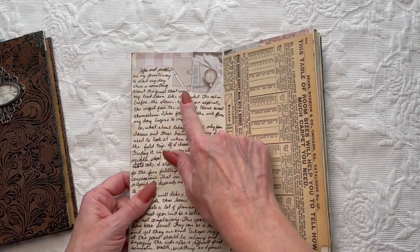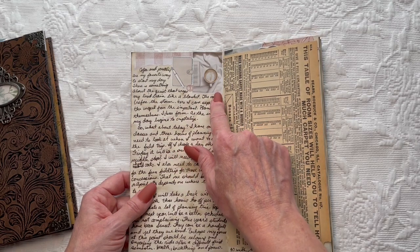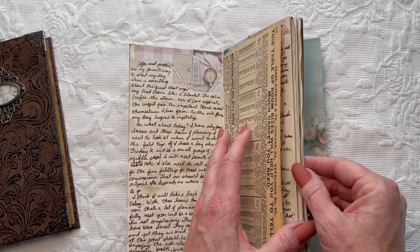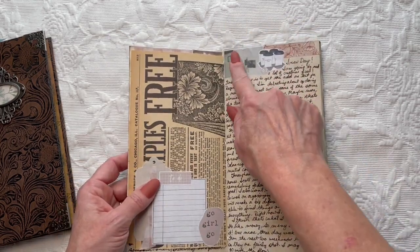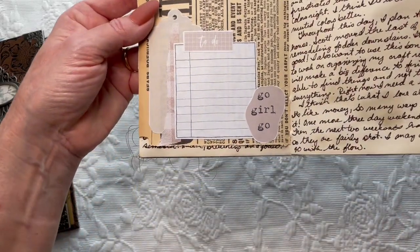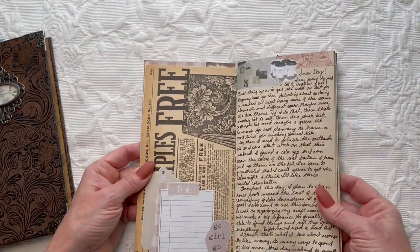One of the things I do is a little bit of collaging every day. That was yesterday — today is already February 2nd — and there's a little bit of collaging there. And then on these extra pages that I have, sometimes I will also do collaging on those.